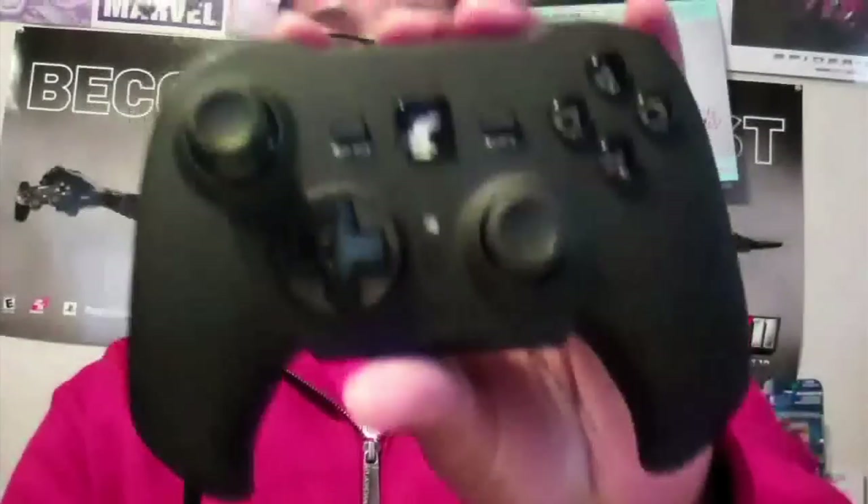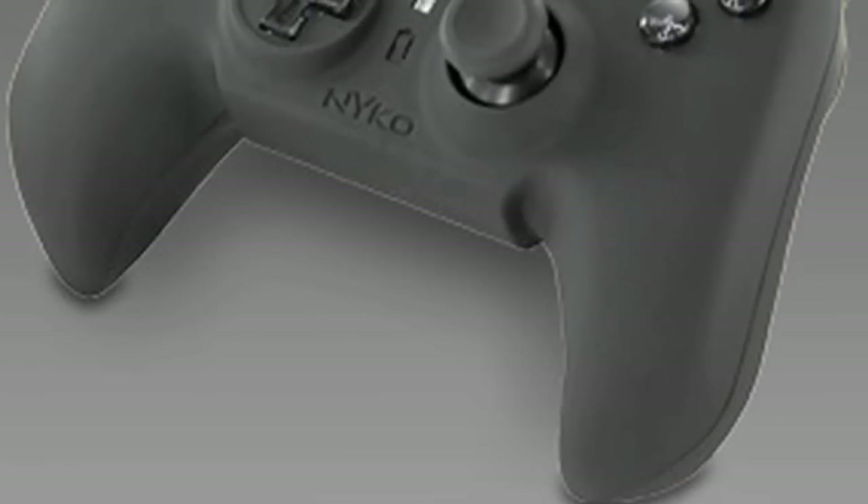What's going on, Sergio the Pro here. I got something new for y'all — good friends at Nyko sent us over the Raven. It's a PS3 controller but it's shaped like a 360, if you can see the designs.